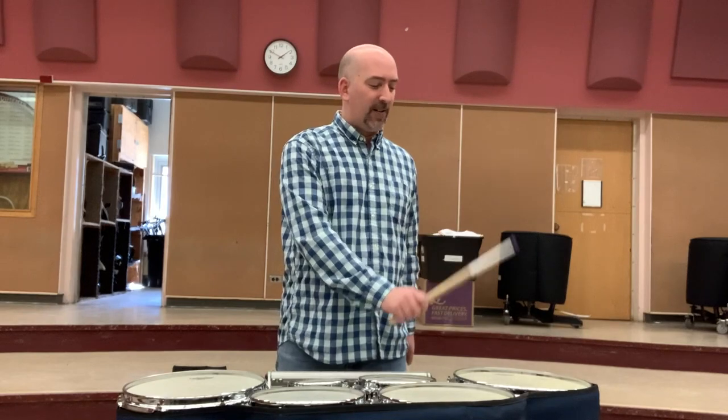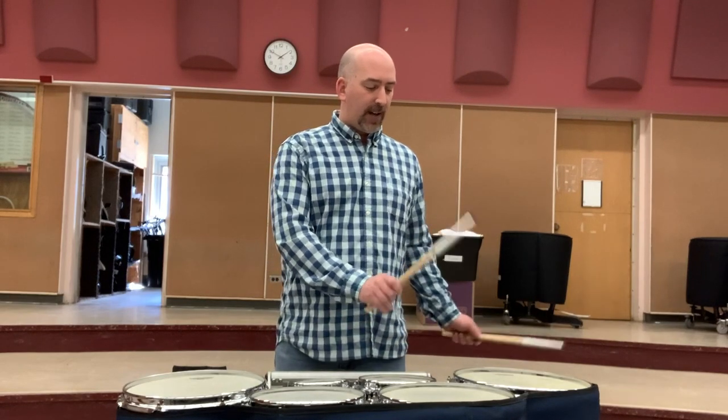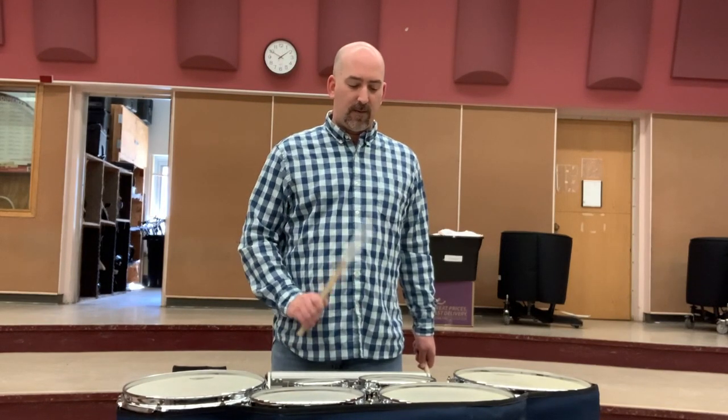The beating spots are very similar to timpani — we do not play in the direct center. It's a completely dead sound at the nodal point. We play a little bit off center, about one third of the way to the center of the drum, and you'll get a lot more ring. With the accent drums, because of the way that they are tuned, we actually play those in the center, so it's a little bit different.